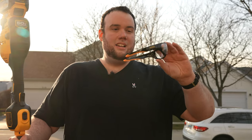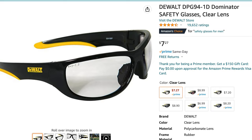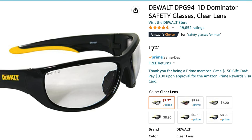Some of you might be wondering about these safety glasses — these are actually the Walmart brand. When I went on Amazon to find the cheapest safety glasses, these were only about six or seven bucks, really comfortable, and the lenses have an HD texture so everything looks more clear.